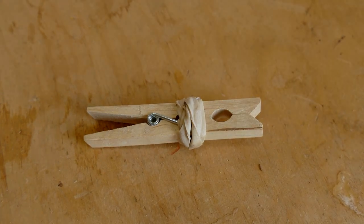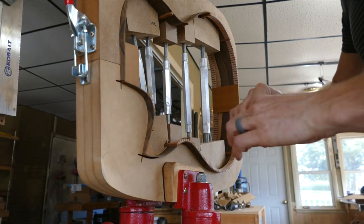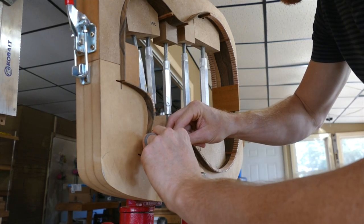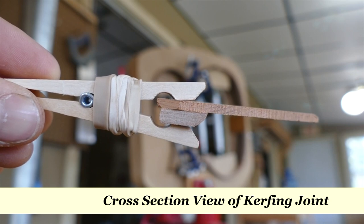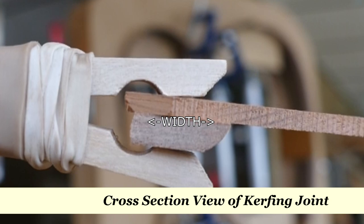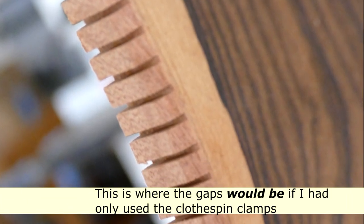This video is more for experienced builders who recognize that at least some marginal improvement can be made in this area. So what is this marginal problem? Well, these clothespin clamps, while they work well enough most of the time, in areas of the guitar's perimeter that have more of a curve, they don't quite have enough clamp force or evenness of distribution across the full width of the kerfing. So what you end up with are these little gaps at the back of the kerfing, especially at the waist and in cutaways where the curvature is the greatest.